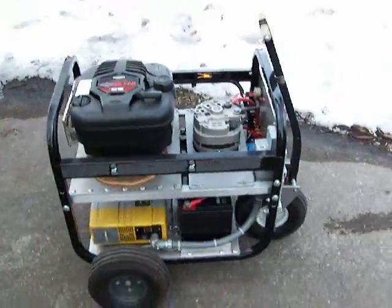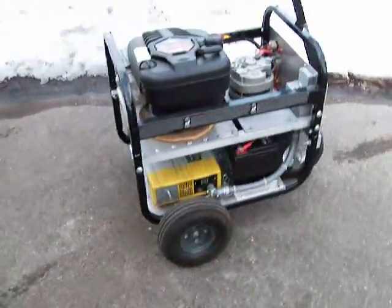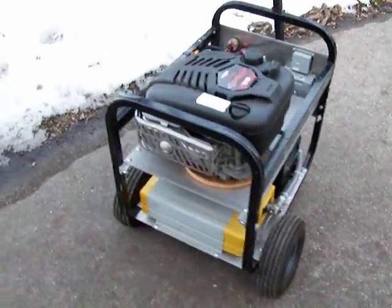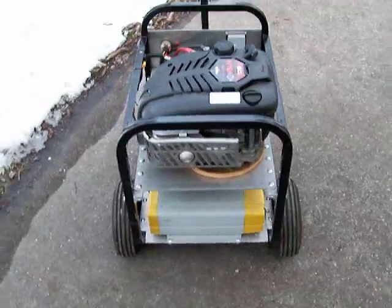I haven't officially come up with a name for my gen set, but if anybody out there has any ideas, let me know.